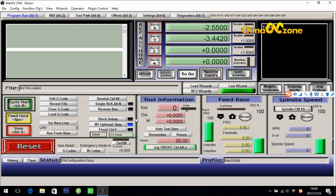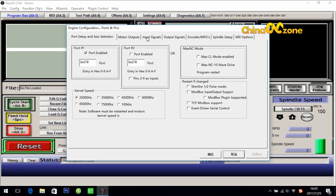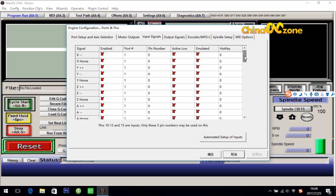The fourth step is for emergency stop setting. It is in Config — ports and pins again. Then click input signals. Scroll down and find e-stop here. Enable it, then make the port 1 and pin number 10 for e-stop, and enable the active low. Have one more look and make sure: enable, port 1, pin number 10, and active low enabled for e-stop. Click apply and OK.